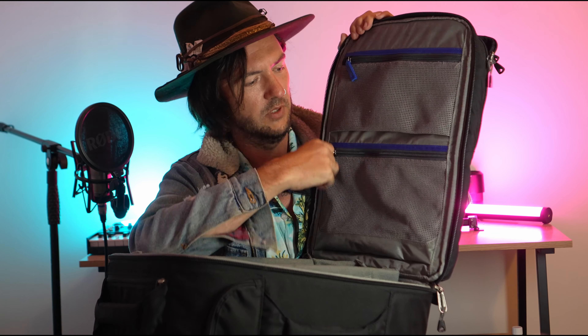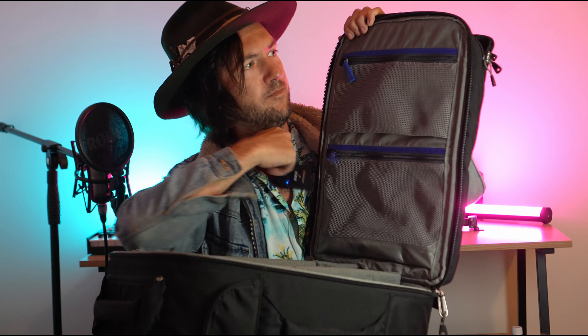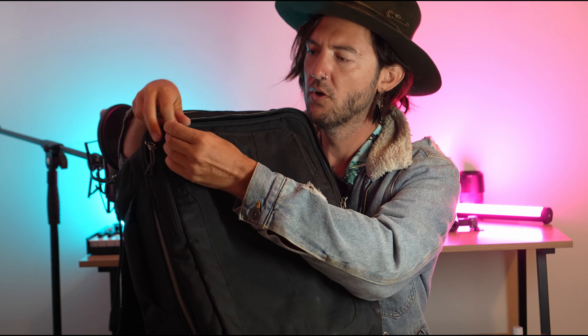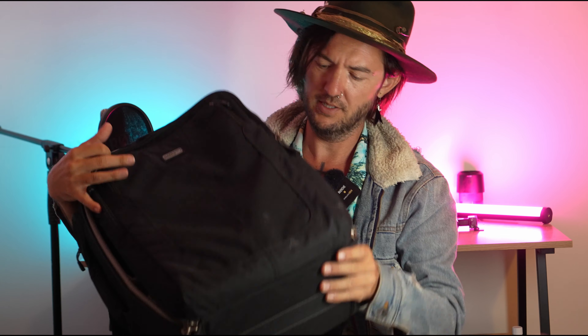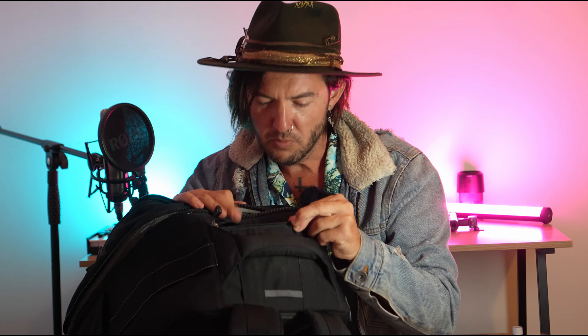On the top you've got two zips with little mesh pockets — you can fit quite a lot of stuff in there. On the front, you have a little pocket at the top and a bigger pocket down the upper sleeve, which is where I fit my laptops. And there's also a hidden little pocket on the top, where you might put SD cards or cables.